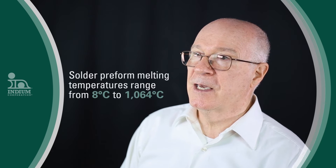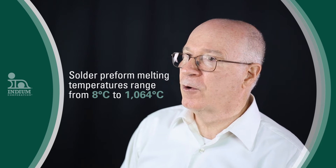There is a wide variety of temperature range for preforms. Tin-based solder pastes such as tin-lead and lead-free paste have a melting range in the 183 to 229°C range. With the six alloy families for preforms, the range goes from 8°C to 1064°C.